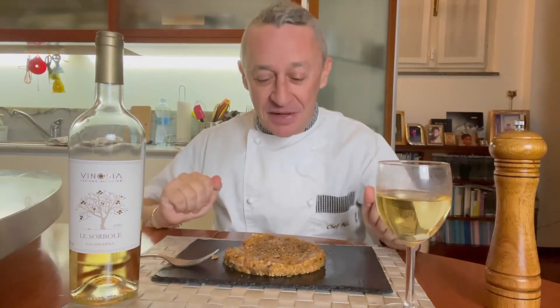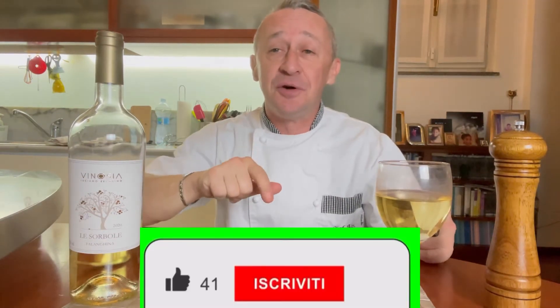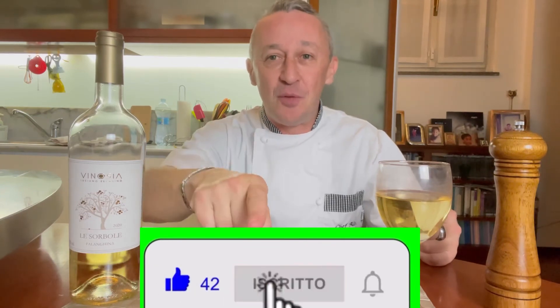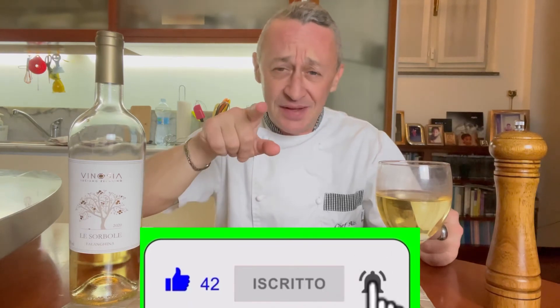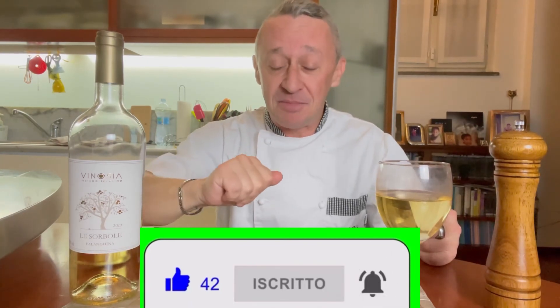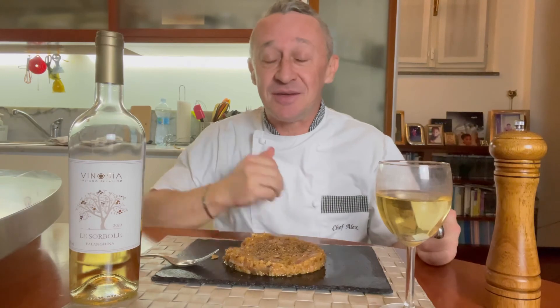Provatelo e scrivetemi nei commenti cosa ne pensate, come al solito. Io vado a mangiarmelo. Grazie di cuore a chi è già iscritto. E grazie a chi si iscriverà per sostenermi dopo aver visto questo video. Ci vediamo alla prossima, grazie a chi mi segue!